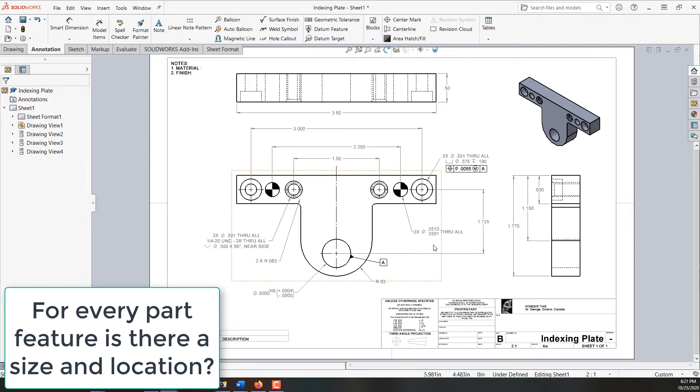As we walk around there should be two things we notice. The distance from the center of the dowel down to the center of this hole doesn't have a tolerance yet and it should. And the distance between dowels doesn't have a tolerance yet and it should.